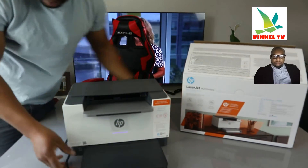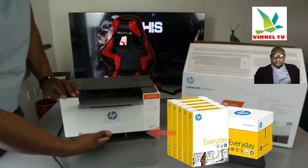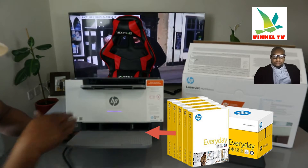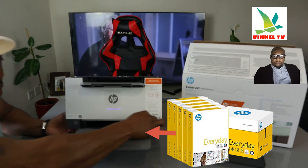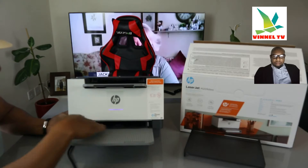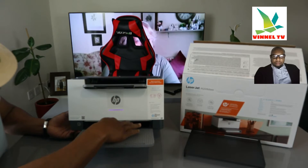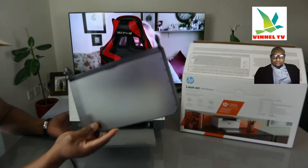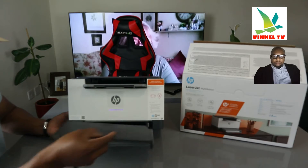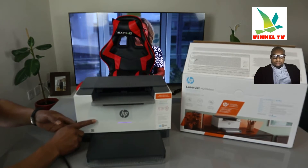Now turn it around. This section is for paper — you can load various sizes, up to 150 sheets. Just adjust the paper with the holder. Once you're done, load your particular paper — A4 or other sizes — and adjust it with the holder to keep it organized. Use the cover to close it up.